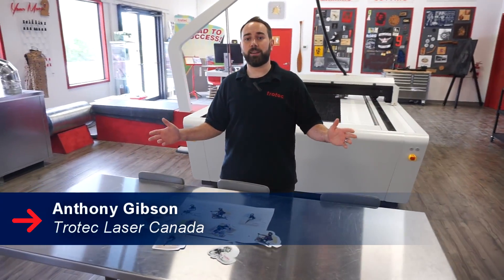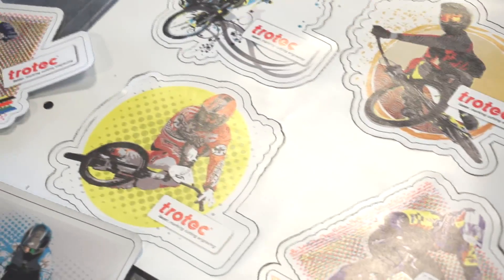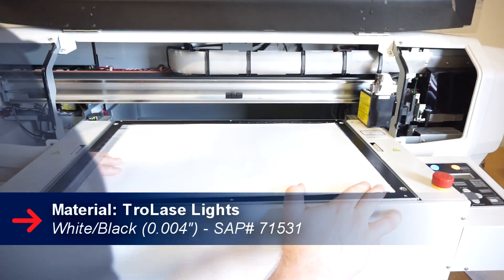Hey guys, it's Anthony from Trotec Laser Canada. Today we're going to be showing you how we made these easy stickers. For this project we used our TroLase Lights material. TroLase Lights is the thinnest material Trotec has to offer.